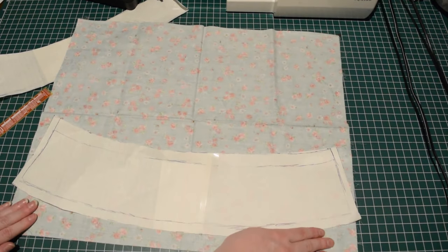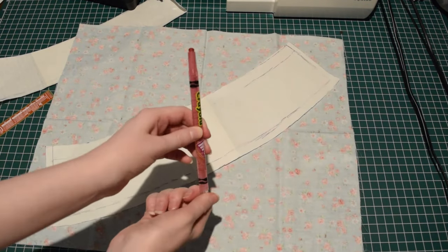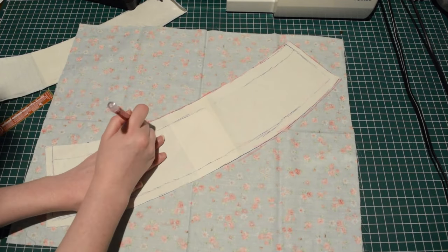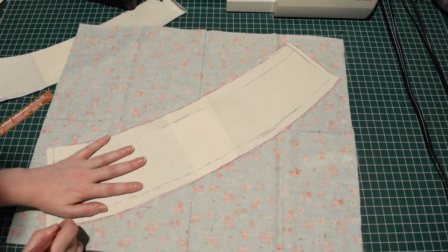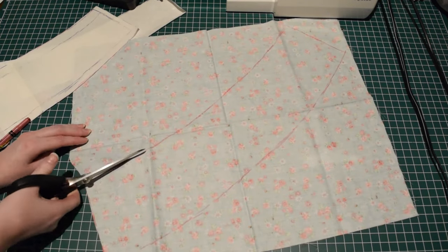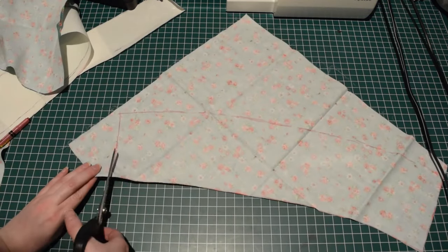My template wouldn't fit across my piece of fabric, so I instead cut it diagonally across what is known as the bias. It's called the bias because it stretches more than in the horizontal and vertical directions. When cutting out the fabric, I left a little bit extra on the bottom edge, just in case.